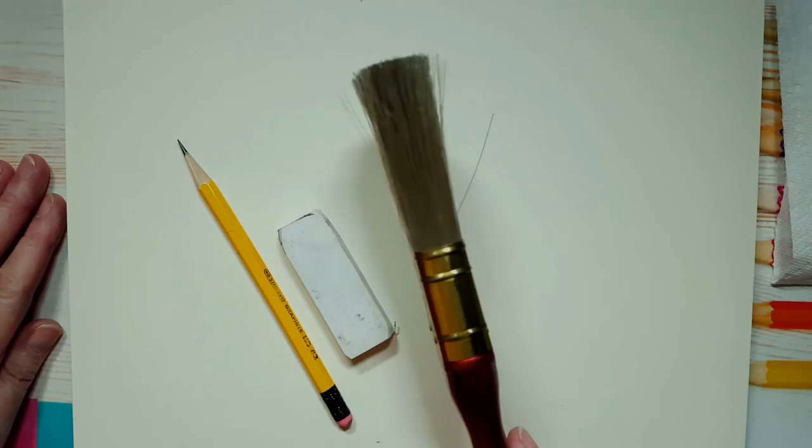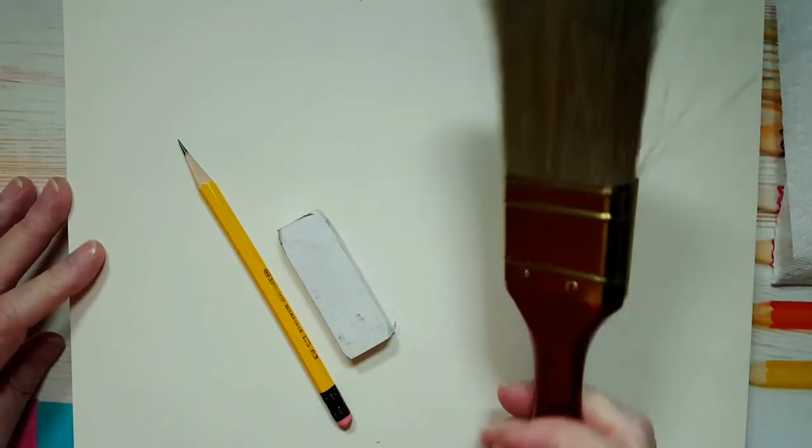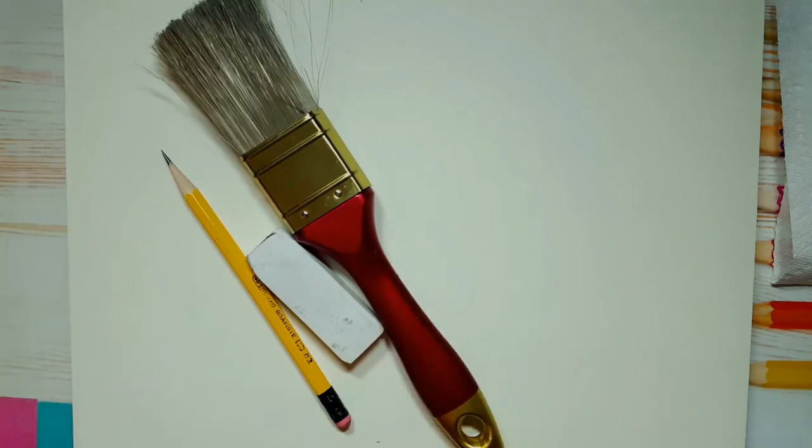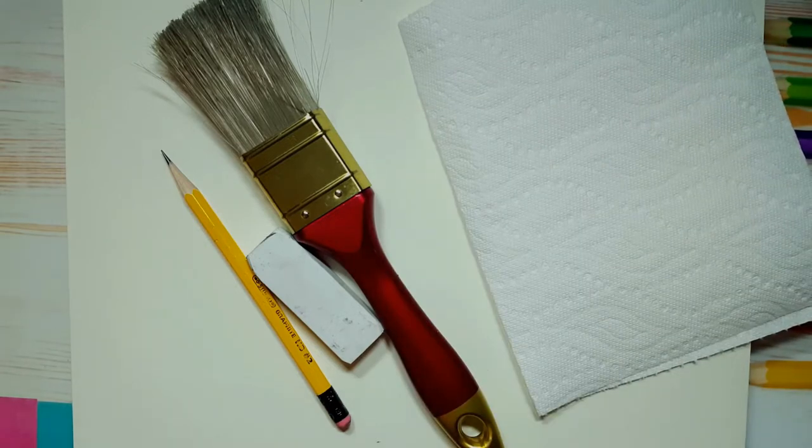These are the supplies that you'll need for today's drawing lesson. You're going to need a piece of paper — I'm using a dollar store drawing pad, eight and a half inches by eleven inches. You're going to need a pencil, an eraser, and if you have an old dollar store paintbrush lying around, it always comes in handy to dust off your page. You're going to need some color — today we are going to use quite a few colors.